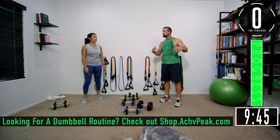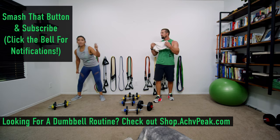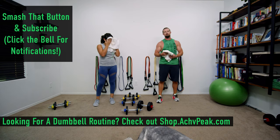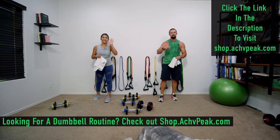The ten-minute ripper is finished! Good stuff, nice job. If you like this workout, smash that like button. If you want to see more, subscribe to the channel. If you're looking for a dumbbell workout routine, check out our store at shop.achievepeak.com. See you guys.